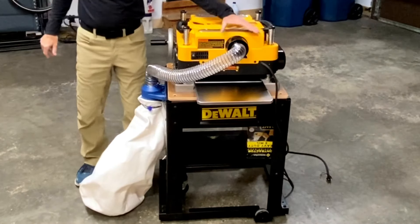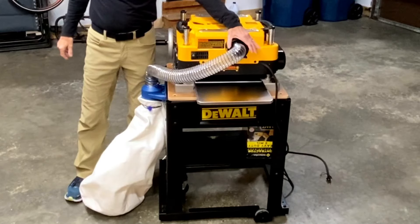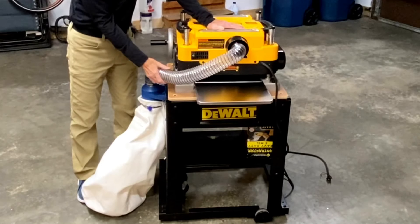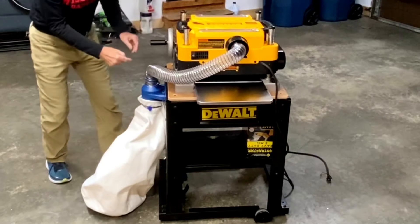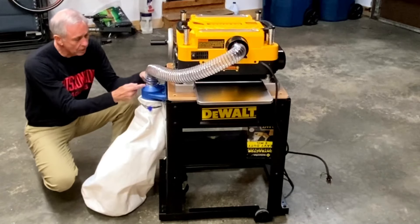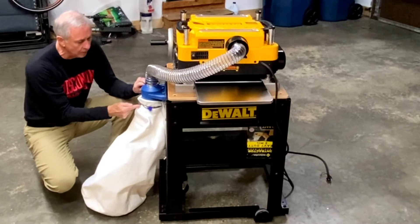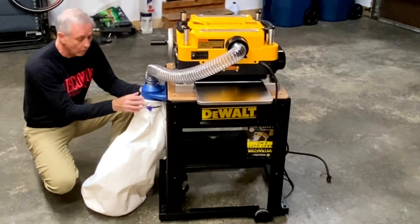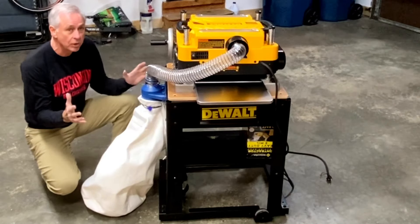The port coming out of the thickness planer has both a four inch and a two and a half inch outlet. In my case I use the two and a half inch. Then you're going to need a two and a half inch hose, two band clamps to connect that hose to the outlet and to the Rockler converter — the Dust Right converter — which converts from two and a half inch to four inch. The next thing you need is a clamp for the four inch outlet and a dust collection bag. Those are the six things you need. It really couldn't be simpler.